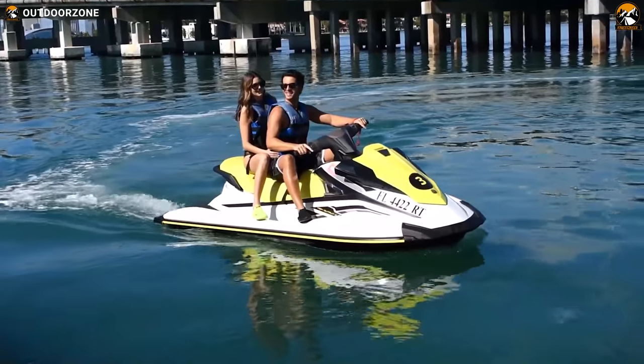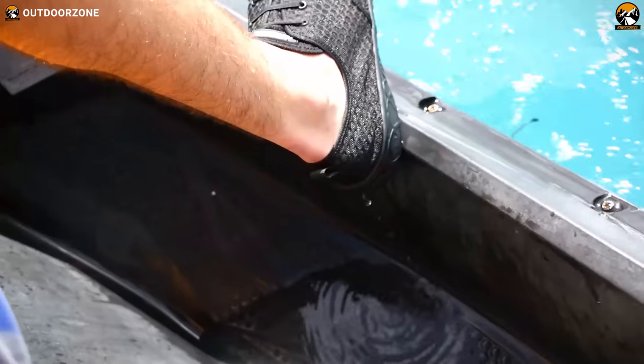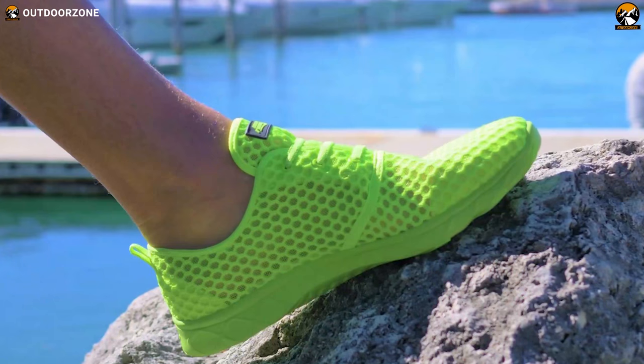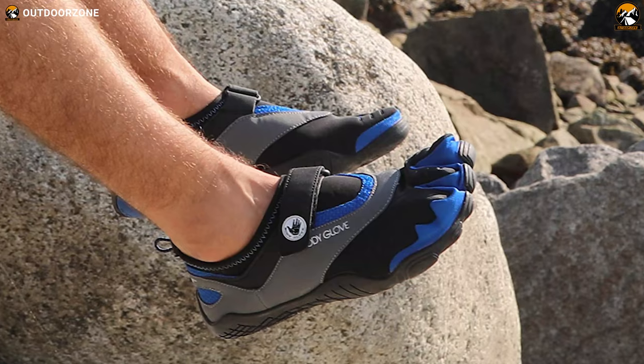But there is a solution. After wearing a high-quality pair of water shoes, you can accomplish your water activities while remaining entirely worry-free. In today's video, we've talked about the 5 best beach shoes and water shoes for men that'll drain out water, provide optimal air circulation, and, most importantly, keep your feet protected.